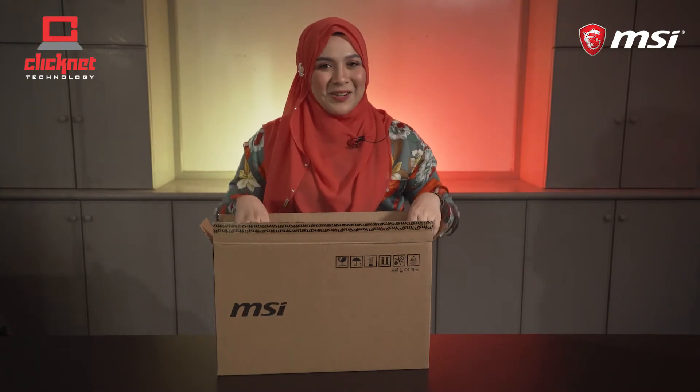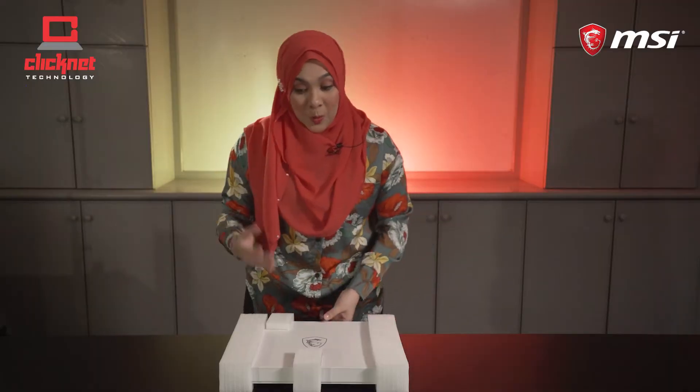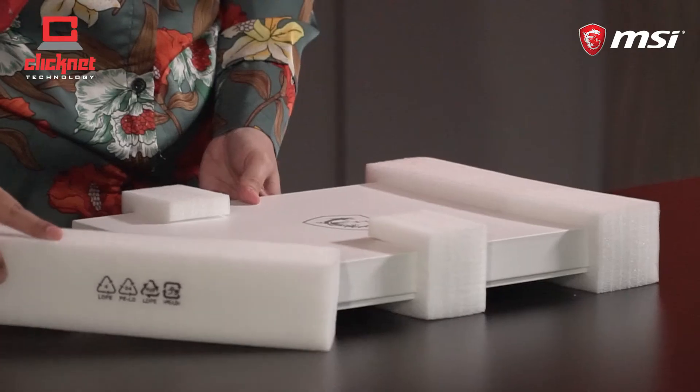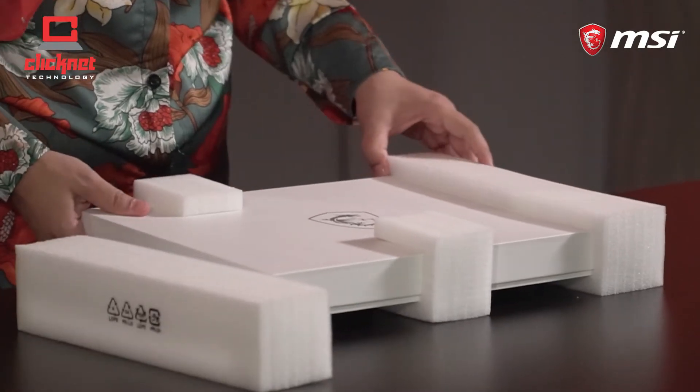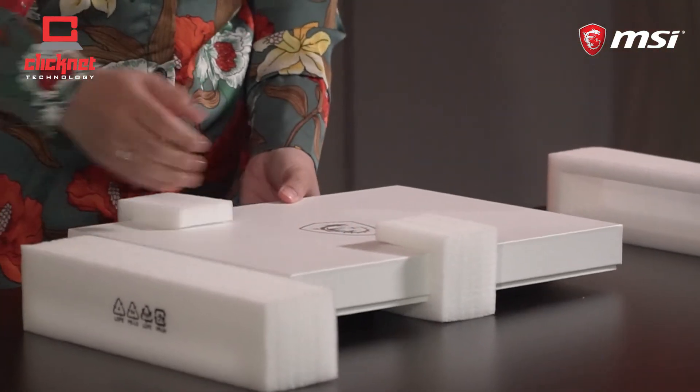And let's look at the main feature of today — the MSI Prestige 14. Wow, the box itself looks very interesting. It's white in colour with an MSI logo embedded on the centre.